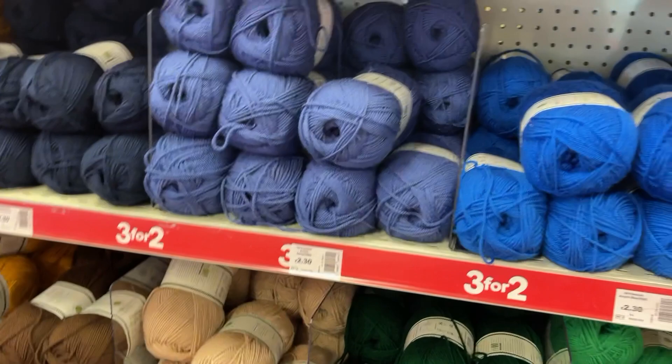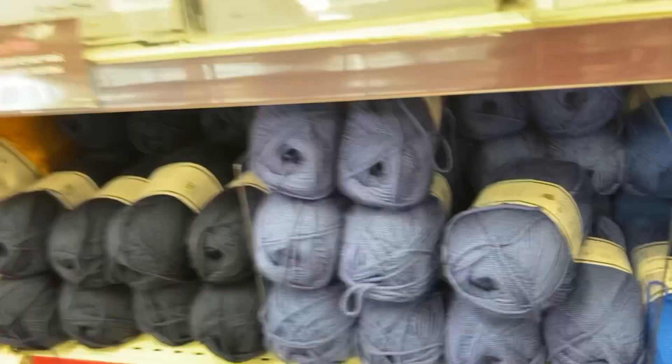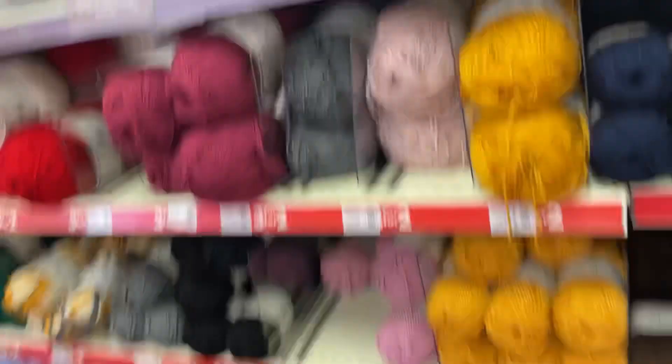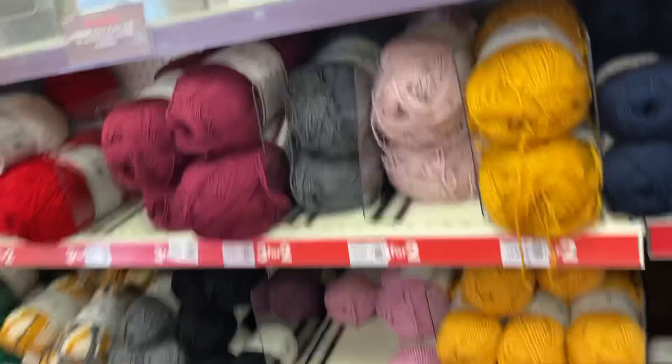They've got all the different weights of yarn as well, and different textures — like this one, this looks nice. It looks horrible on film though. If I go back to see the color change it still doesn't come out the color it should be, and if I go further back, nope. I do find that purples and mauves are really hard to film. But that one there looks pretty lilac — ultraviolet it's actually quite lilac.